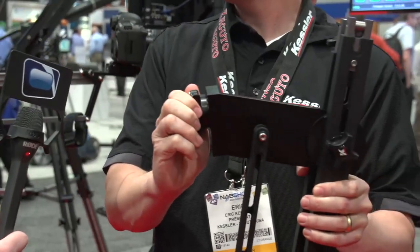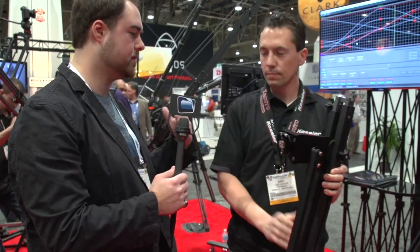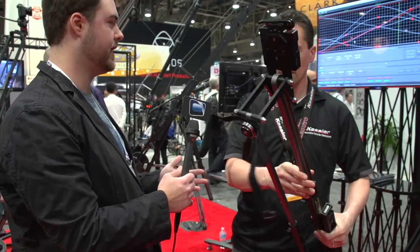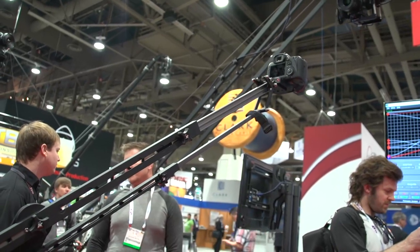We have the quick-release plate system on here — if you're using ours, everything just snaps together. I highly recommend doing that, but if you don't want to, this can come off and you can add a ball mount or another quick-release plate to a Manfrotto head or whatever you use. That's one thing I've seen with other small jibs — you had to have a separate fluid head, which added to the size, weight, and cost. This is an all-in-one device.